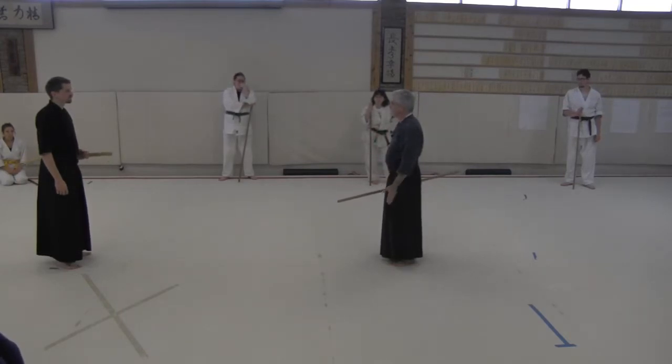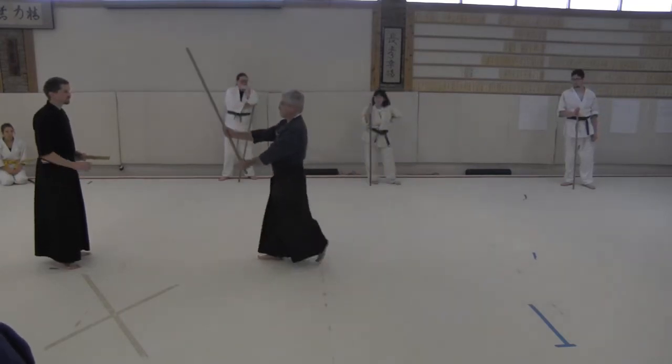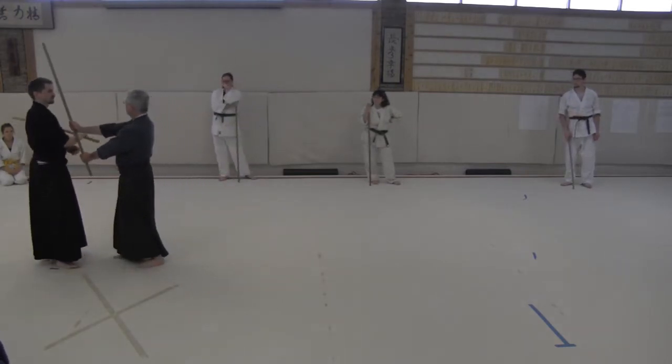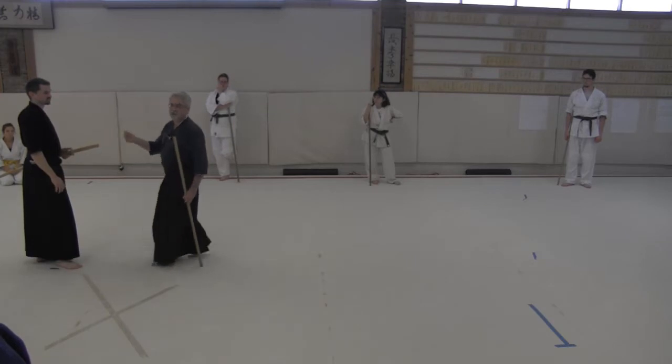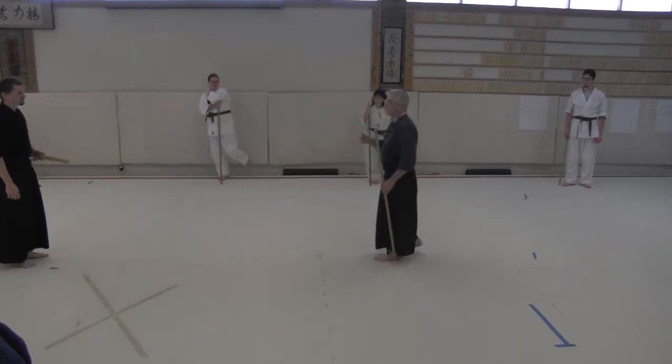Some of the basic concepts — of course there is this idea of controlling the center line, but we also have Kazushi involved. And this starts from the very beginning.